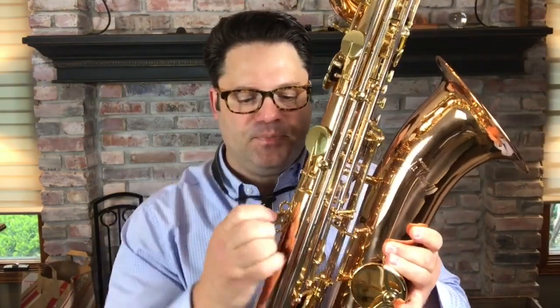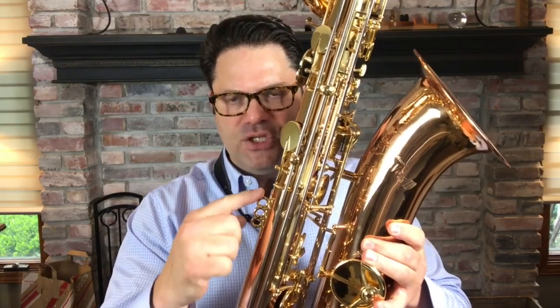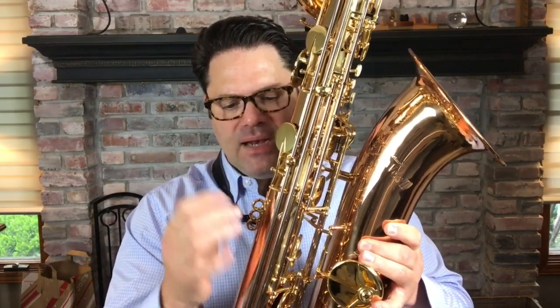One of the things I like, in comparison to the student model instruments of the past that Selmer has used — mainly the Bundy, which I think did more to scare saxophone players than anything else — this Lavoie is really wonderful. Ergonomically, it feels pretty good. One of the things I like is it has three different neck strap rings right here. Depending on the torso size of the person playing it — because a lot of people playing this might be students from middle school to college — this helps the overall position of the instrument and the fulcrum point to take the weight off.